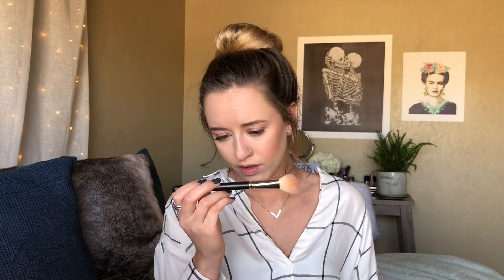For blush I'm going to use the NARS Orgasm blush, which is honestly the best blush ever, and a MAC 168 angled fluffy brush. I'm just going to put that on the apples of my cheeks real quick.